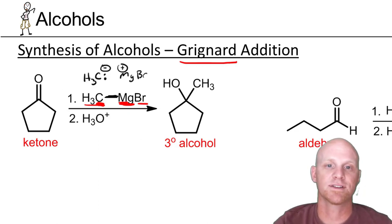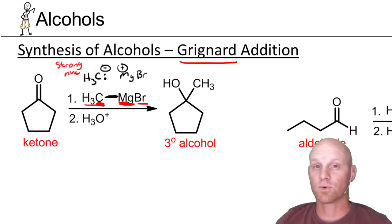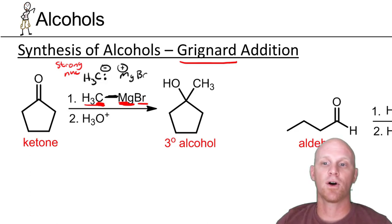The big thing here is that if you see a carbon with a negative charge, that is a very strong nucleophile. It's also a very strong base, as we'll find out. But the key in this reaction is that we want it to act as a very strong nucleophile. These two electrons are the two electrons in the bond.